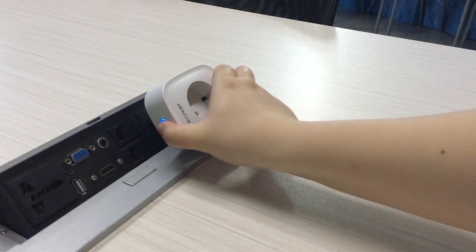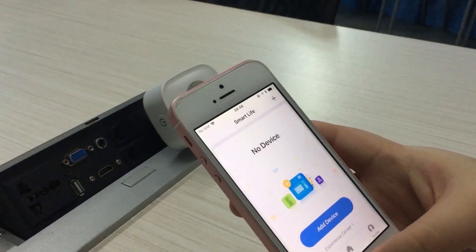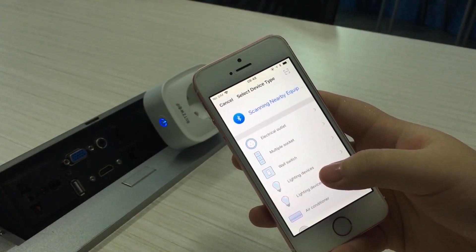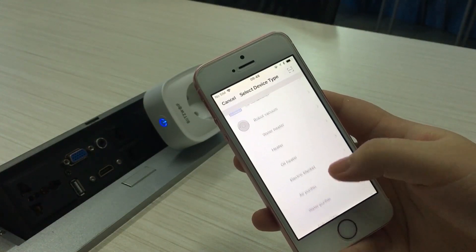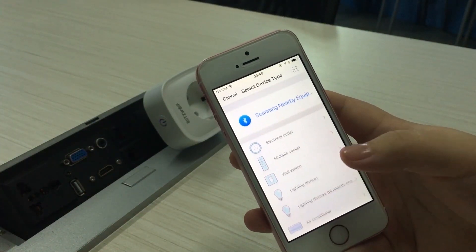First, press the indicator light to enter the flash mode. Then use the quick mode to connect to the smart socket. For more in-depth information about how to set up easy mode, check out our previous video.